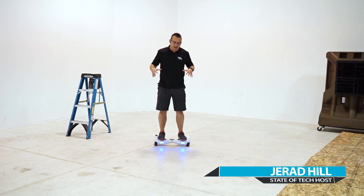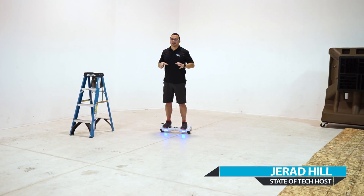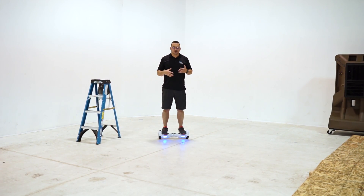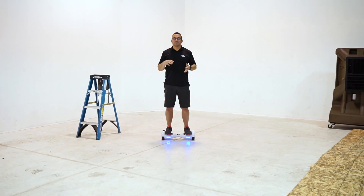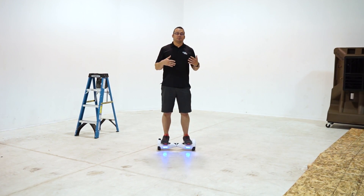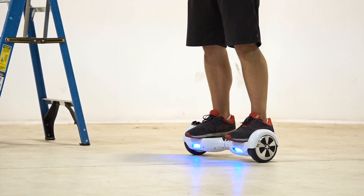Welcome to State of Tech. My name is Jared and I'm on the hoverboard, or two-wheel self-balancing scooter, whatever you want to call it. We're going to talk about dismounting — how do you get off of this thing? Once you've climbed onto it and gained your balance, which we have a couple of videos on, this video is about properly dismounting without hurting yourself.